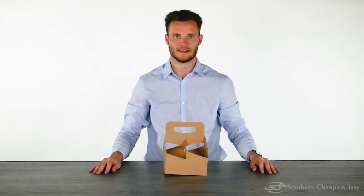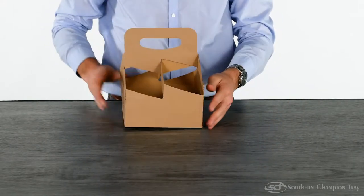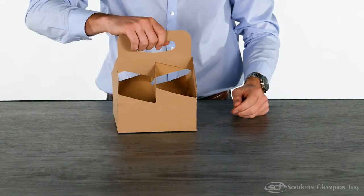Welcome. Today we're going to learn how to assemble our drink carrier. First, grab it by the sides and press inwards. The auto bottom locks into place and you're ready to serve drinks.